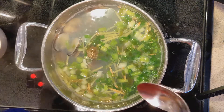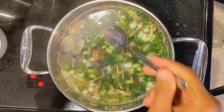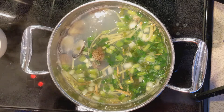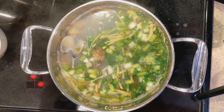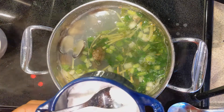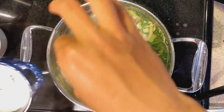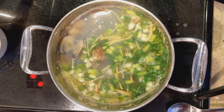The only thing you need for seasoning this soup is salt. So before adding any of it, try it first. It's pretty good already without adding any salt, so I will just do a little bit. You don't need a lot of salt for this soup.